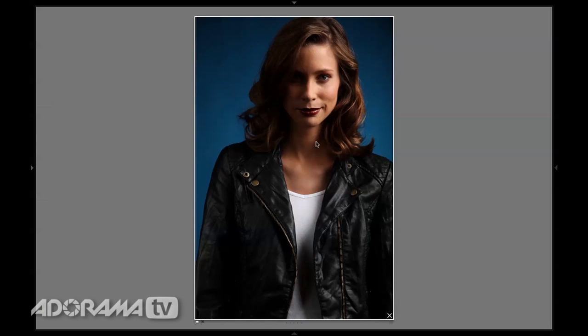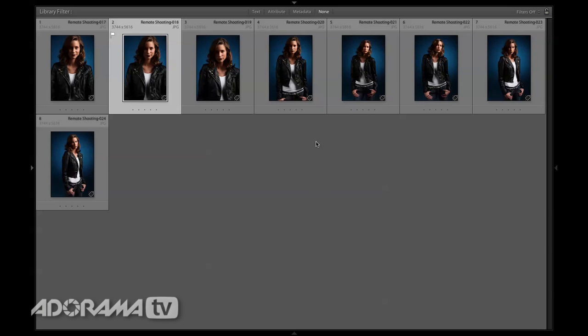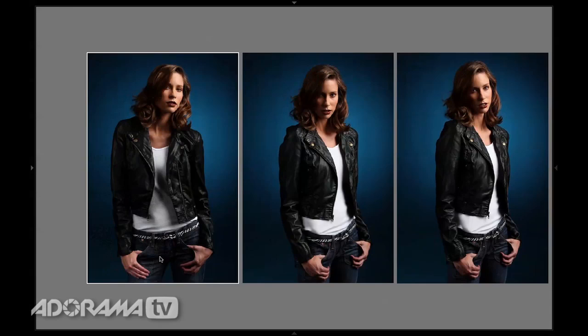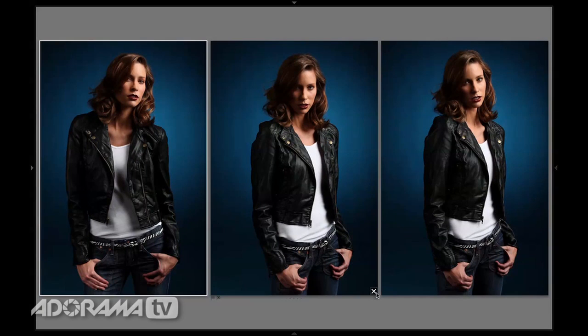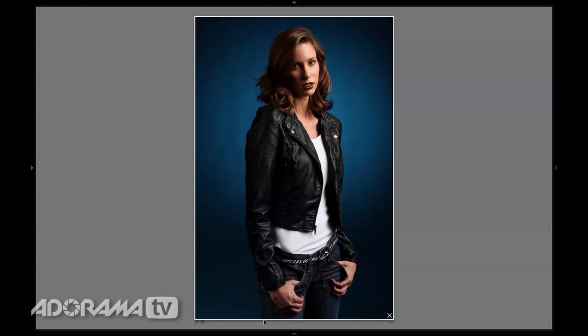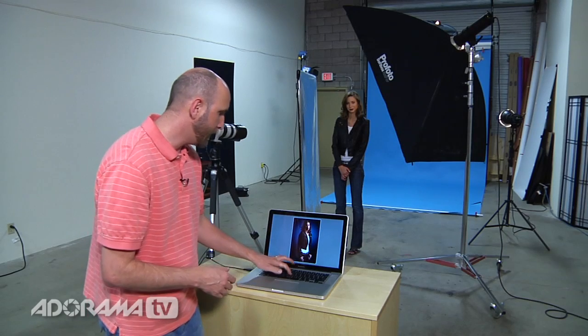I'll hit G again to go back to grid view and here's four more shots that I took. I'll hit N and compare these again. Right off the bat, that one is not my favorite, this one is not my favorite. Now it's down to these two images. This one has a little too much hair in her eye, so that one is my winner. Now I have my winners picked. If you shot a session of a hundred pictures or even more, this really will help you.